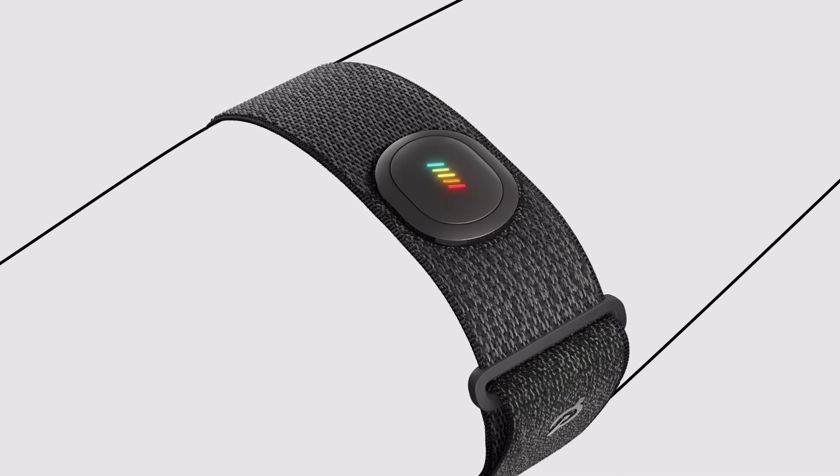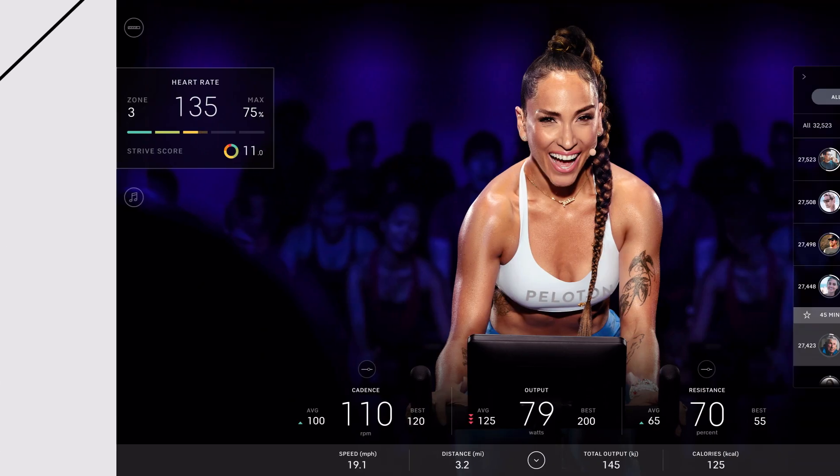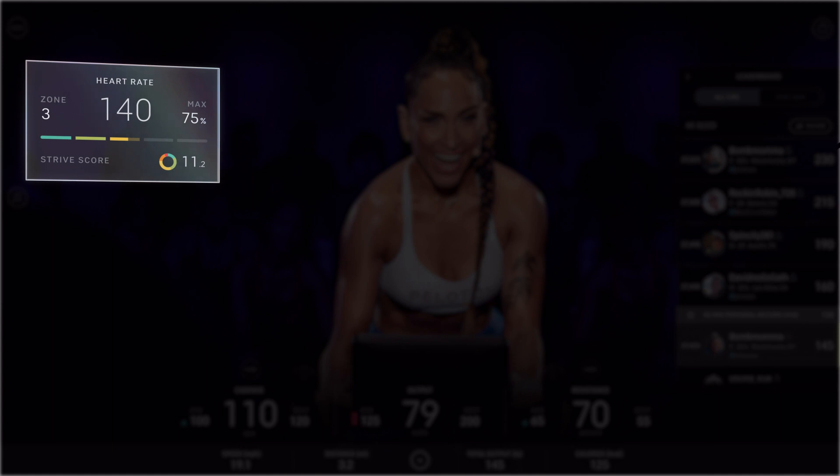Now the display will show you your heart rate zone. For more detailed heart rate information, join a class. Your heart rate will show up in the class screen.